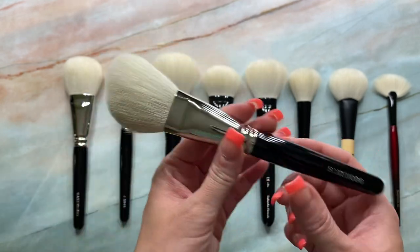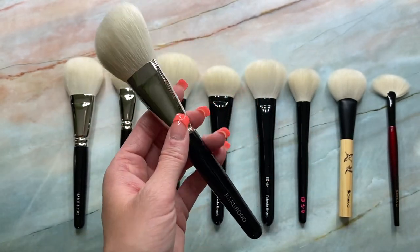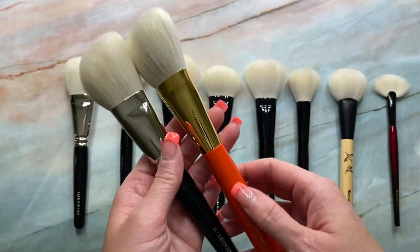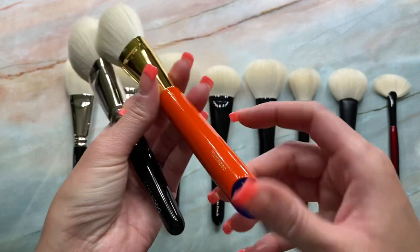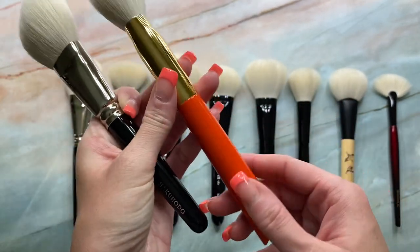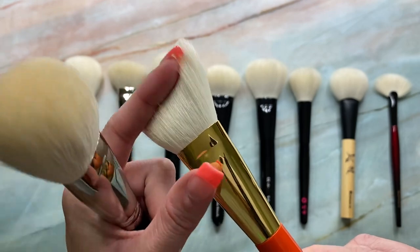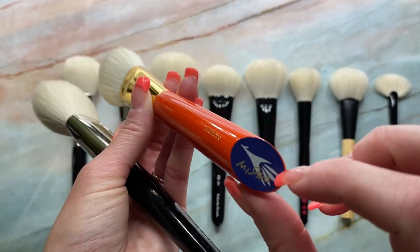But I love this brush so much that I actually have another one. I've got the S531 in the Vermillion handle. They're the exact same brush, but the Vermillion handles are absolutely stunning. The only issue with the Vermillion handles is you have to be very careful not to drop the brush because they're really prone to chipping at the bottom.